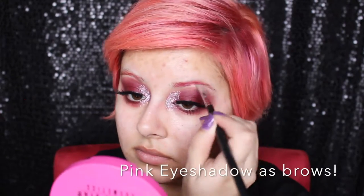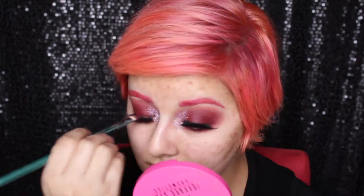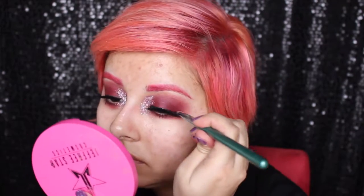I'm going to quickly fill in my eyebrows with a pink eyeshadow from the MAC Chris Chang Collection — because somebody left me alone with the bleach, and I dyed my eyebrows.